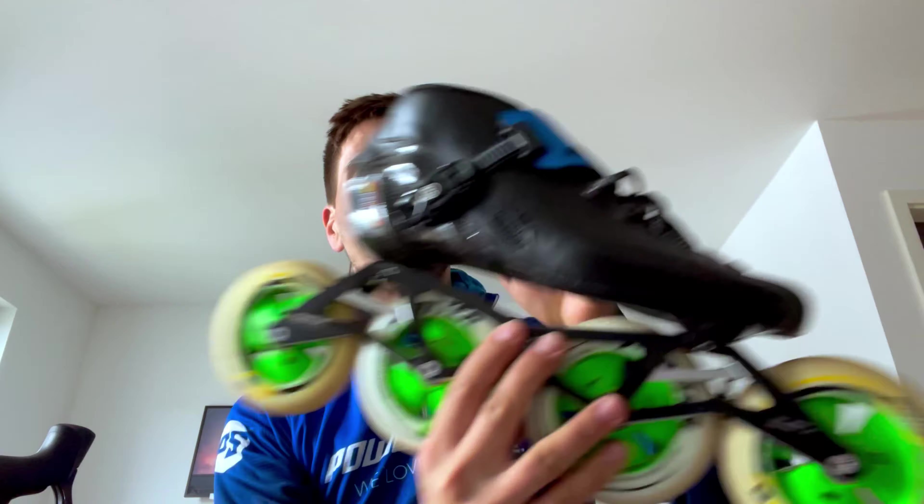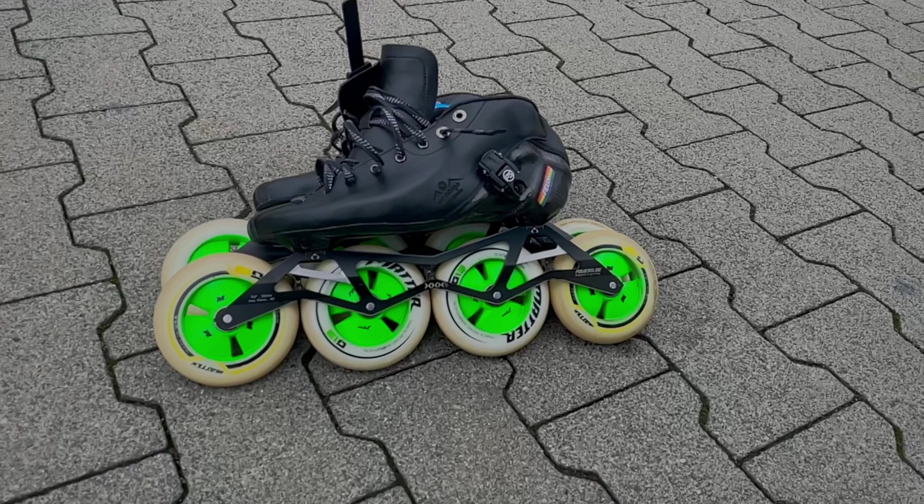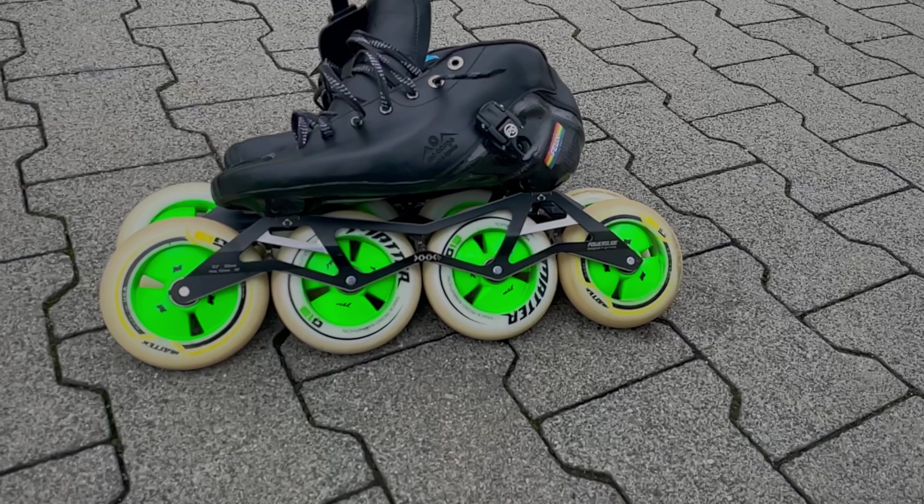And yeah, as soon as I got home, I got a nice surprise. These are my new Powerslide Ultralight custom skates made by Sergio McCargo. And yeah, I couldn't wait and gave them a go straight away.